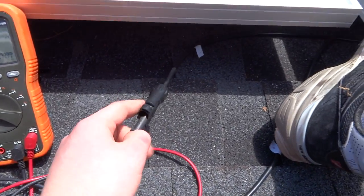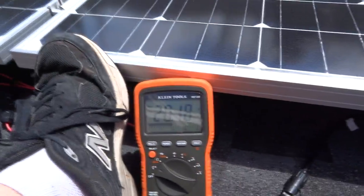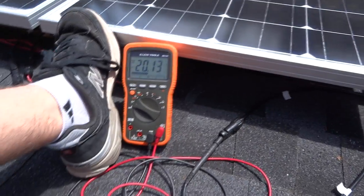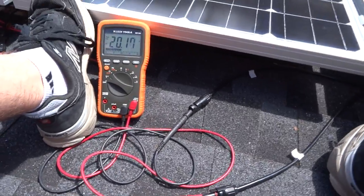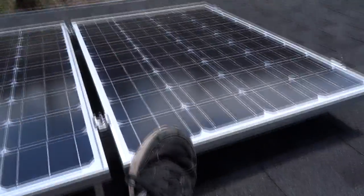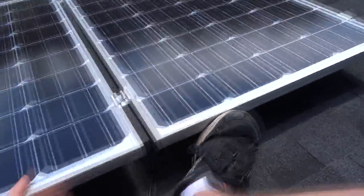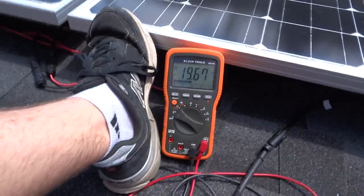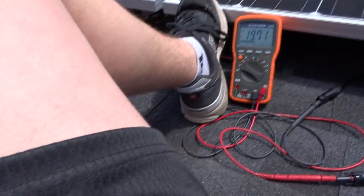Another thing I forgot to mention — the guy that sold it to us doesn't know anything about electronics. There we go — voltage is climbing for some reason, and dropping depending on where the sun is. As we know, that's what it says on the solar panel and not something else. You can see the sun is coming back out and the voltage is climbing. The voltage really fluctuates on these.